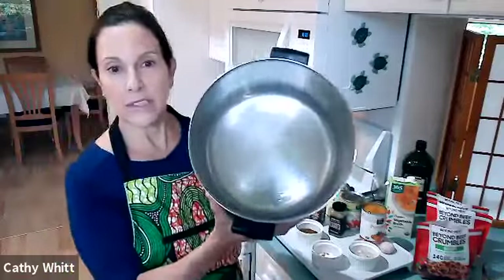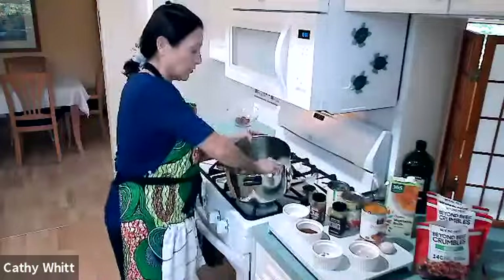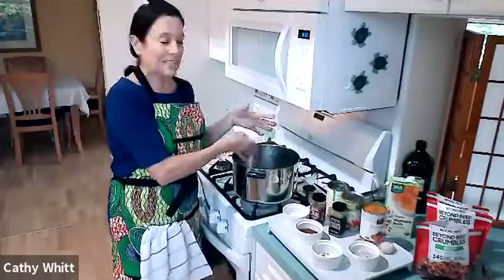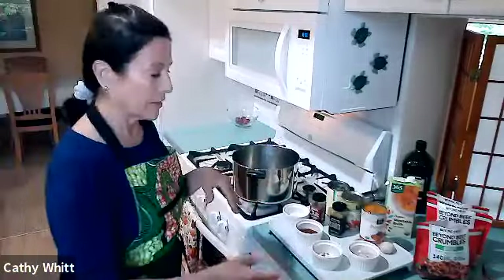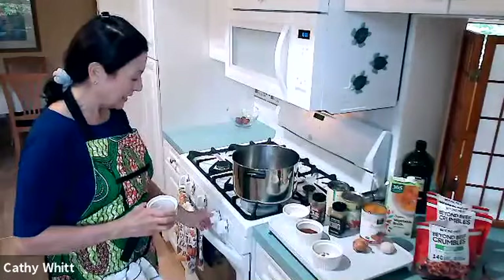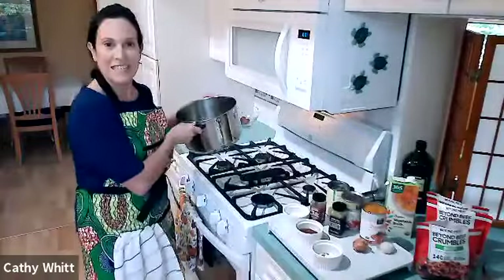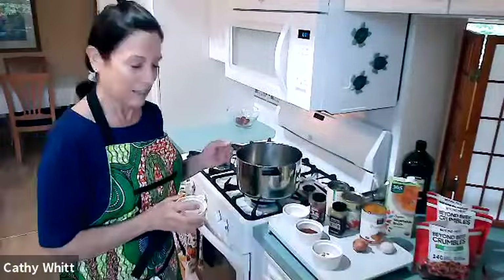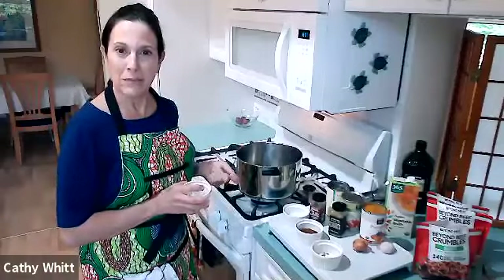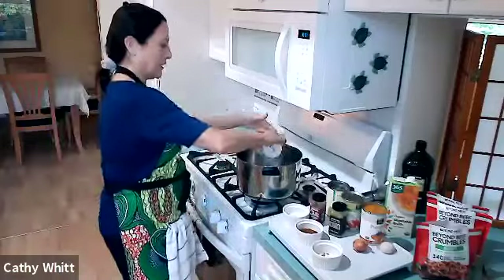I already put the olive oil in the pan. I like to take a paper towel and swirl it around so the oil covers the bottom of the pan evenly and you use less of it. I have a gas stove — I've had it my whole adult life. You want to use a medium flame, because if you turn it up high you're going to burn everything and it will stick to your pan.